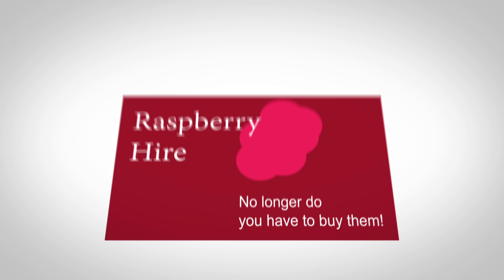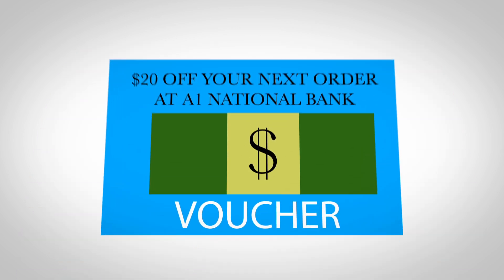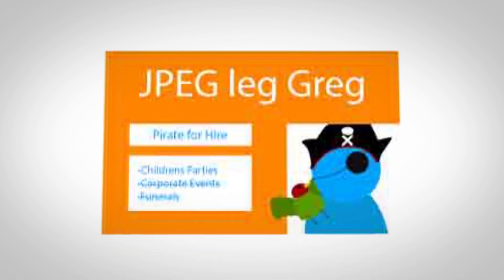When exporting your file, make sure that you choose a high quality, press ready format. We recommend a PDF file, but also accept other formats. Try to avoid using lower quality files like JPEGs.